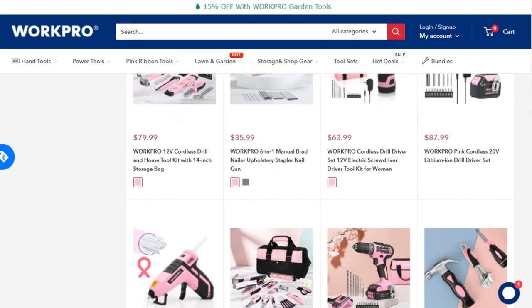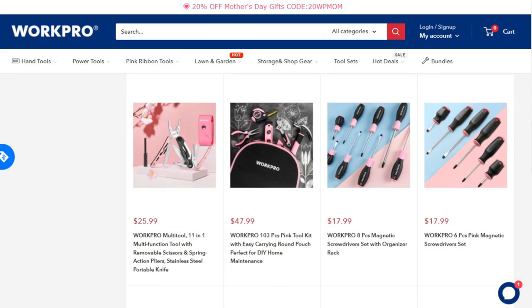In the description of this video I leave you the link so you can acquire all the work propping tools.